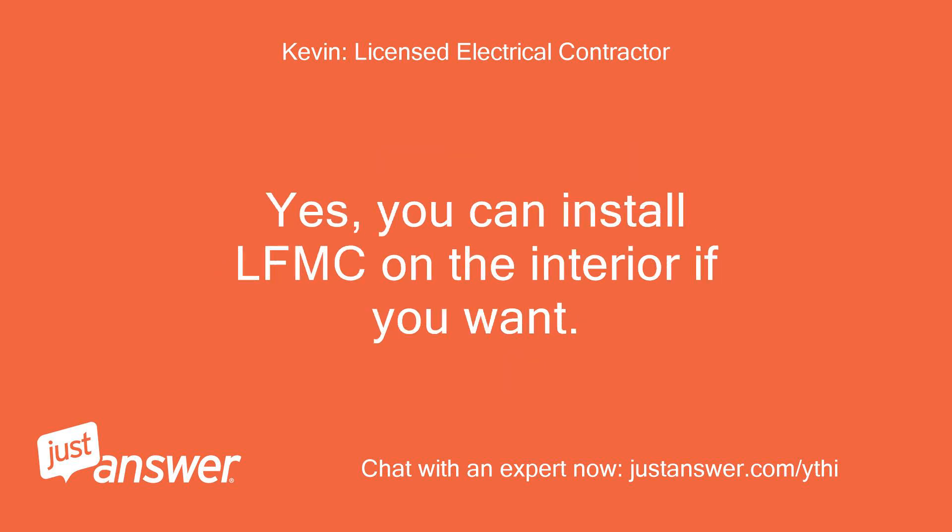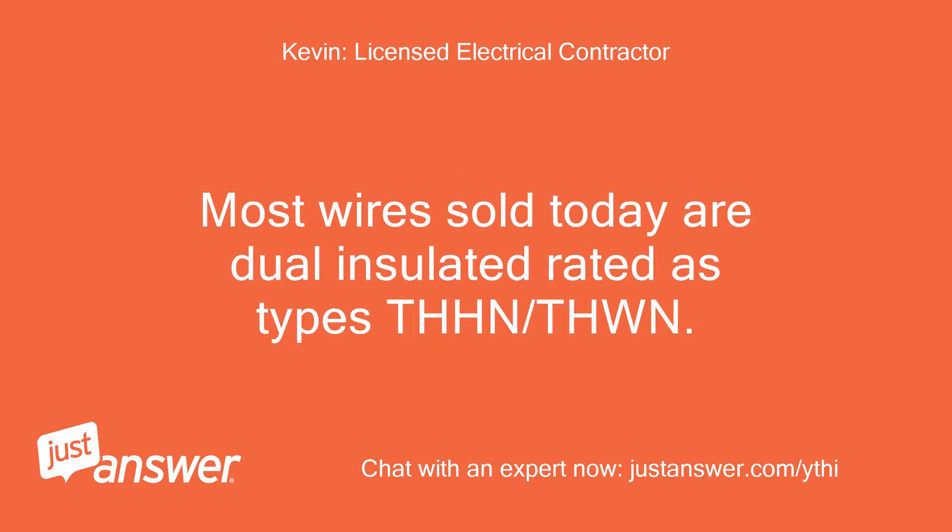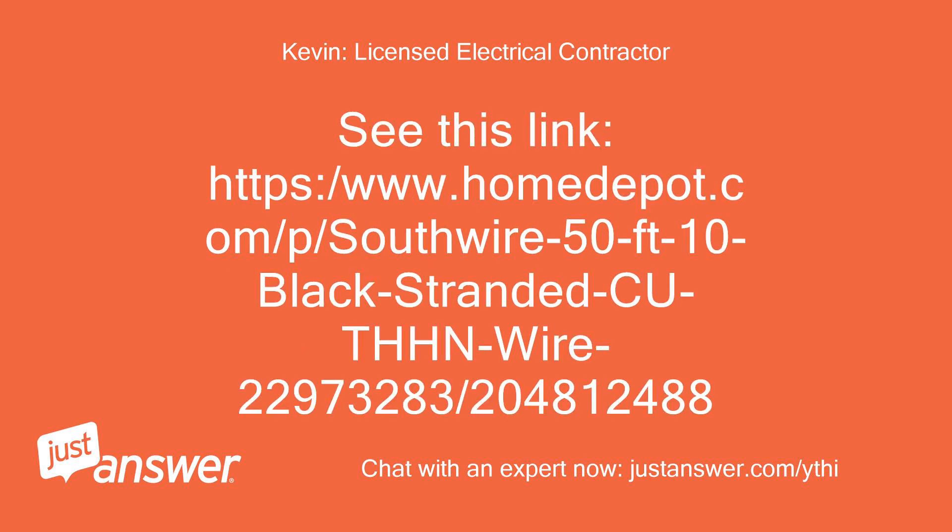Yes, you can install LFMC on the interior if you want. If installing individual conductors within a raceway, here is the type to use: most wires sold today are dual-insulated rated as types THHN/THWN. See this link: https://www.homedepot.com/p/southwire-50-foot-10-black-stranded-CU-THHN-wire-22973283204812488.